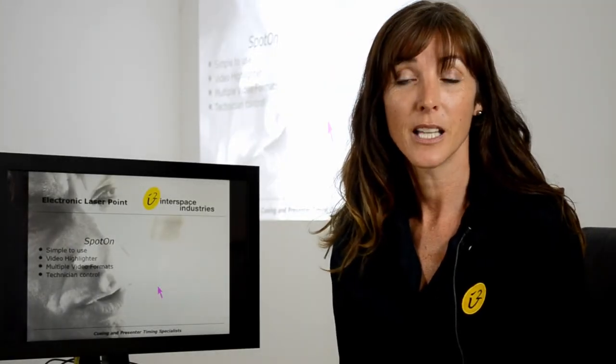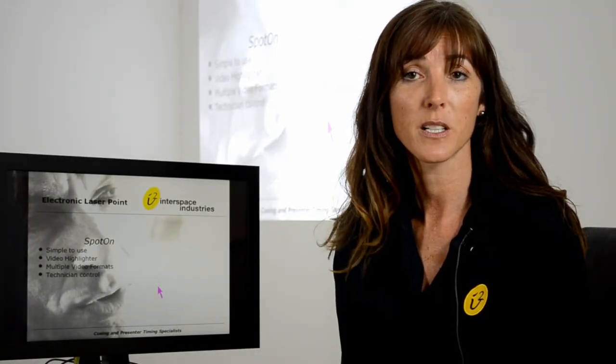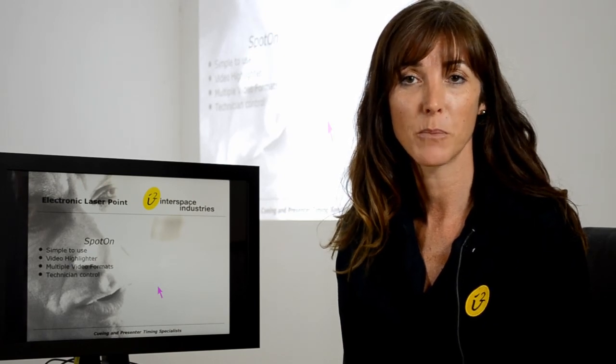Thank you for watching. If you'd like to find out more about the products from Interspace Industries, there are more videos available online.